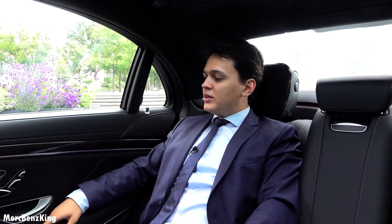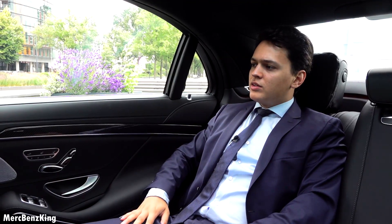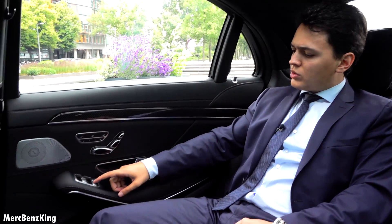Very comfortable, especially this pillow right here. And if you want the ultimate privacy and comfortness, then you can also press this button.